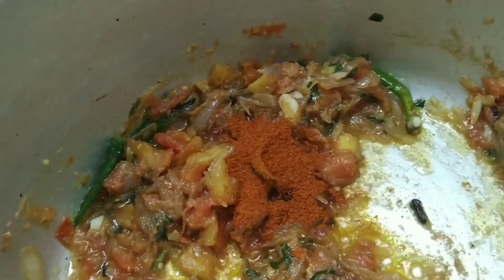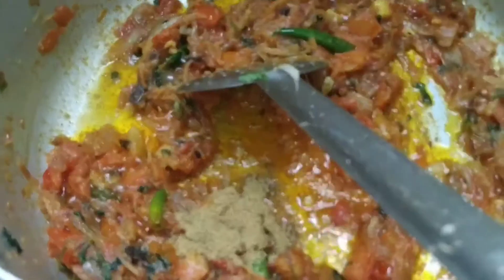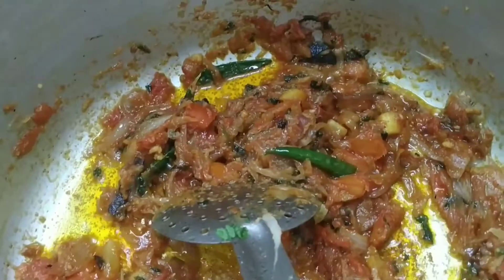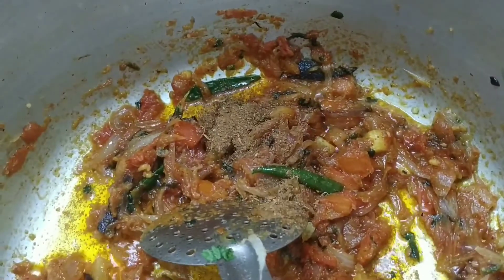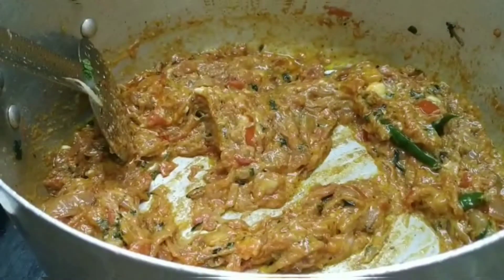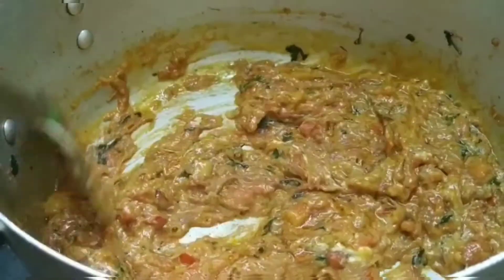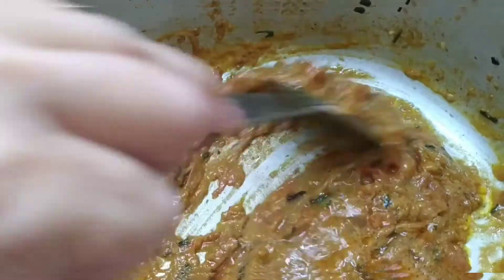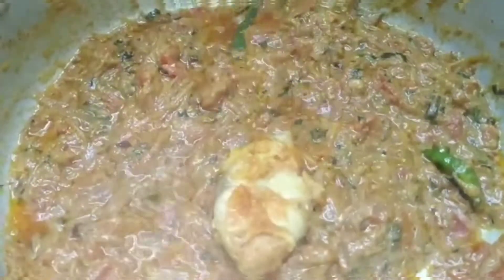Add two tablespoons of chili powder, one tablespoon of coriander powder, half tablespoon of garam masala powder, and one tablespoon of ginger garlic paste. Sauté it, then add tomato and onion paste and sauté. At this stage, add two tablespoons of yogurt. The water from the yogurt is enough, but add a quarter glass of water. Sauté, then add the half-fried fish.